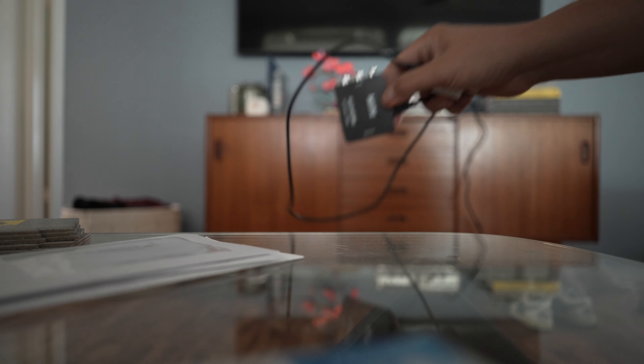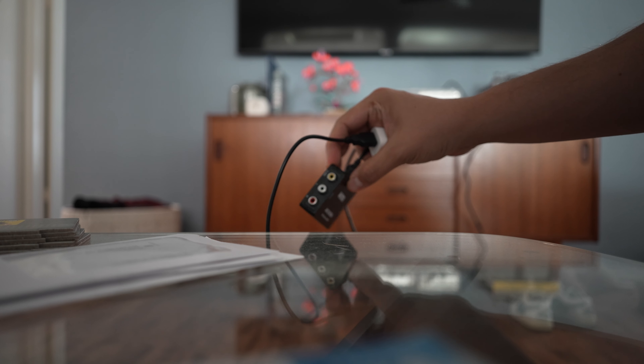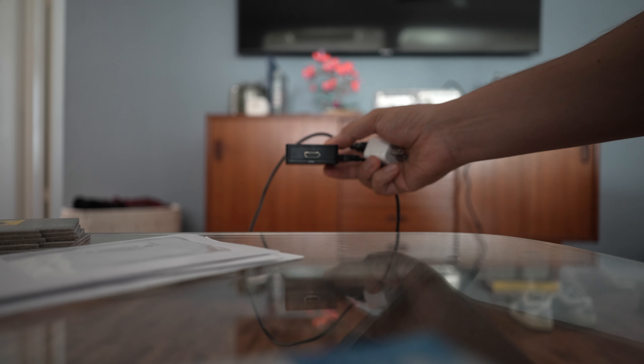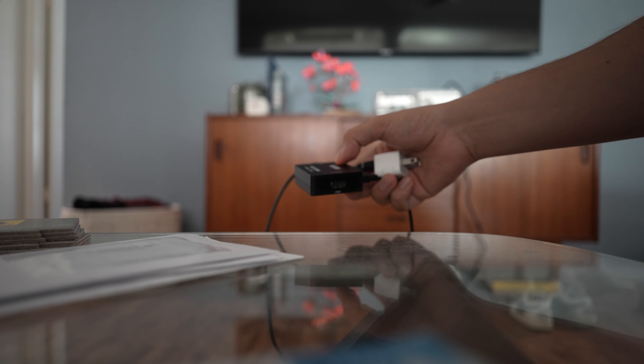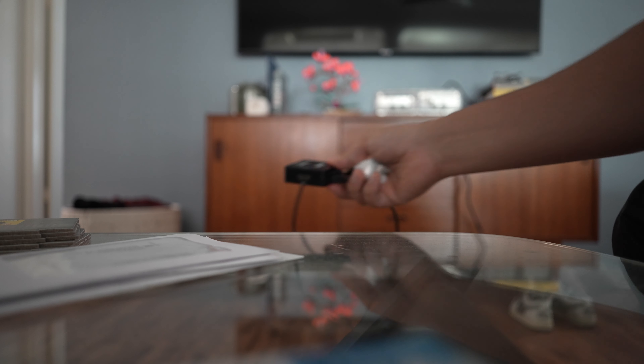I also got this device which basically allows you to connect the traditional AV ports and convert it into an HDMI port, which is super critical for me just because I don't feel like modifying this Xbox to make it HDMI compatible. I'm just lazy, so let's connect this first.